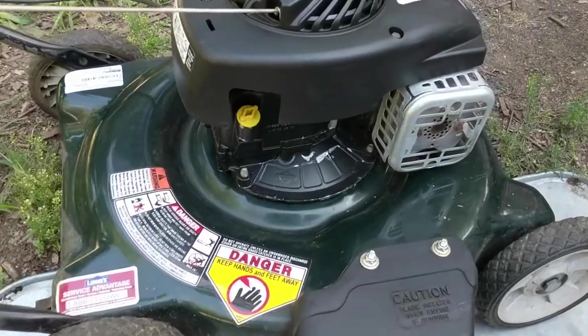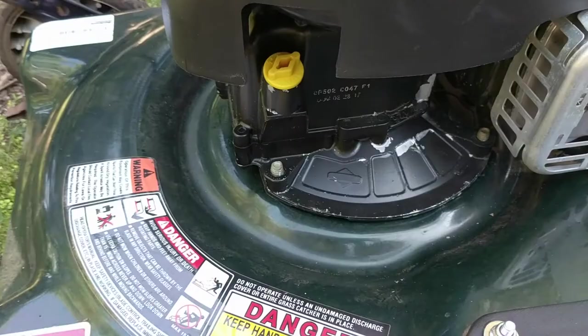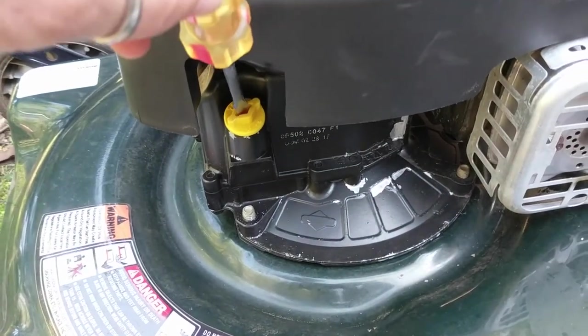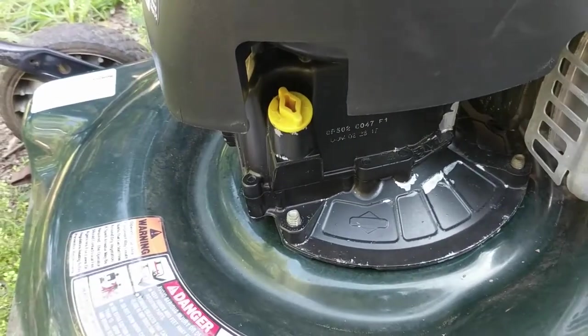On this regular mower, the oil filler cap is this little guy right here, and if it doesn't come off easily, you can also put a screwdriver in there very lightly to help it untwist, and then that's how you remove this oil cap.